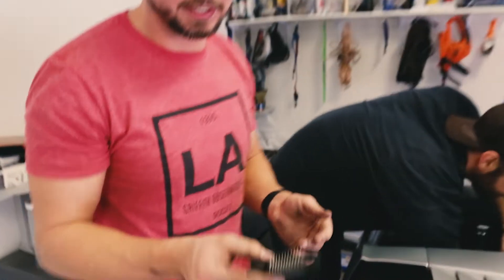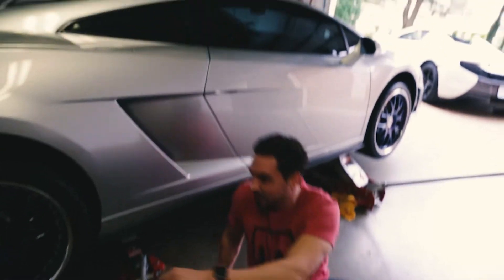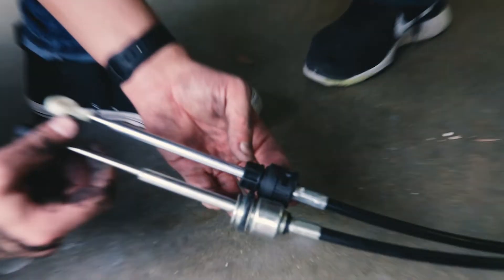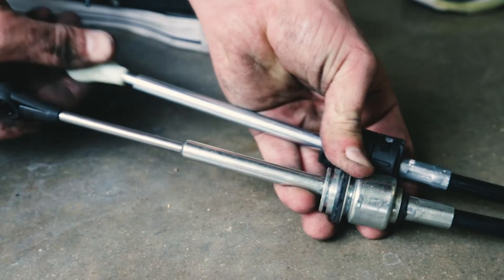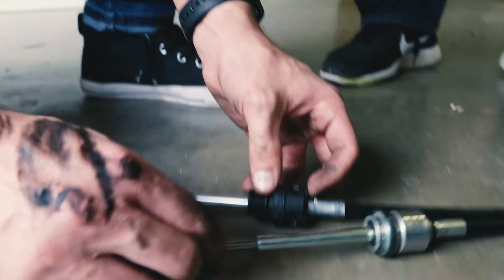I remember how to do it now. So to take this end off, you just pull it there. Oh my god, it slid right through the hole. Now I remember how to adjust it too. It's been two years since I did this. It's through the hole now, so I can just pull it out underneath. Then we just have to snake the new one through.